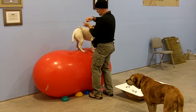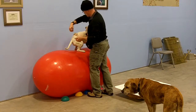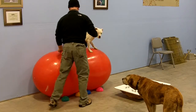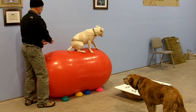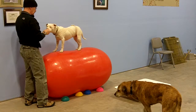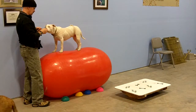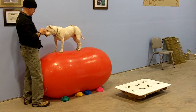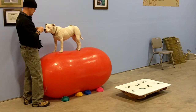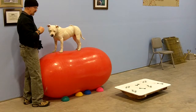As you can see, she is getting more and more comfortable on this ball. Each time that we do it, it's getting a little bit easier for her. Her balance is getting better, her body awareness is getting better. She knows where her feet are, she knows where her back end is. And she's getting a good workout at the same time.